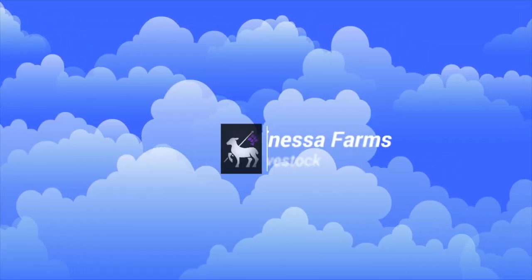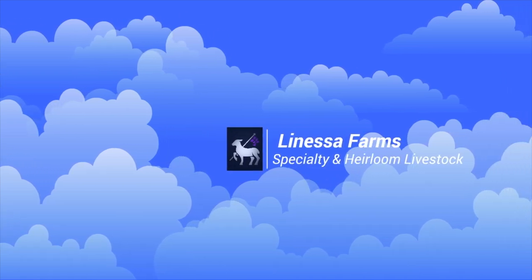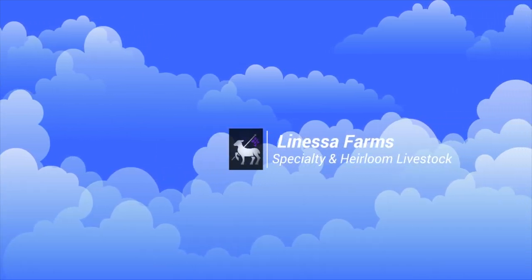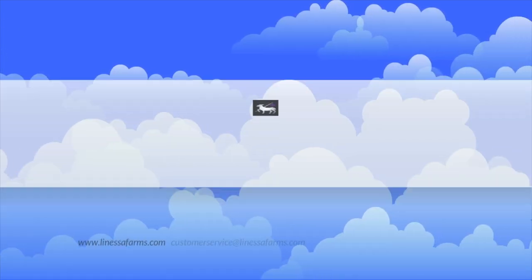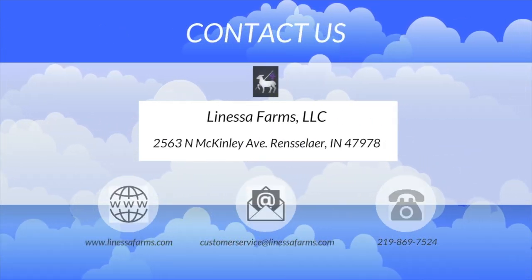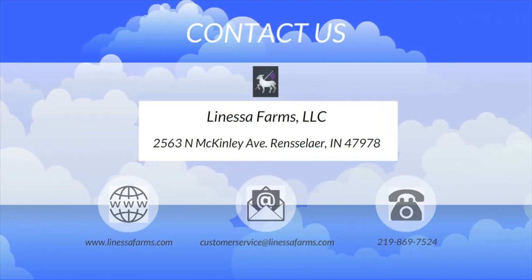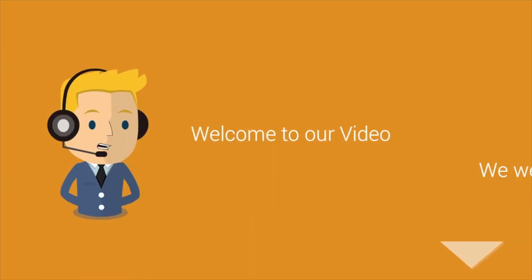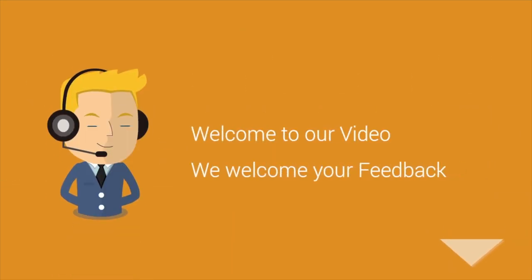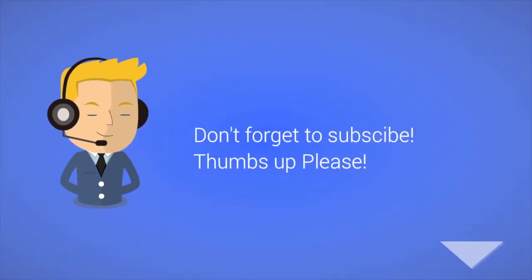Hey everyone, it's Tim from Lanessa Farms Specialty and Heirloom Livestock. Thanks for joining us again today. You can contact us on our website at www.lanessafarms.com, send an email at customerservice@lanessafarms.com, or send us a text or give us a call at the number listed below. If this is your first time, don't forget to subscribe, and we really appreciate those thumbs up.